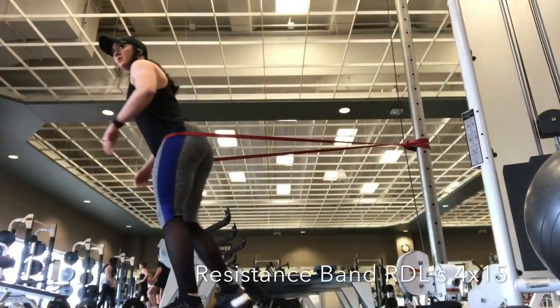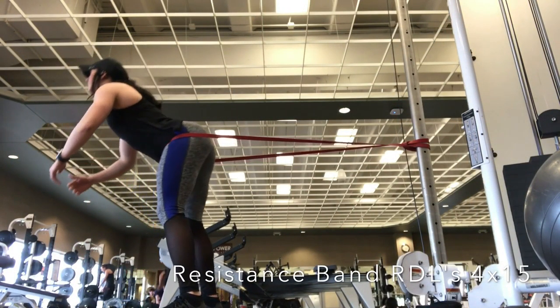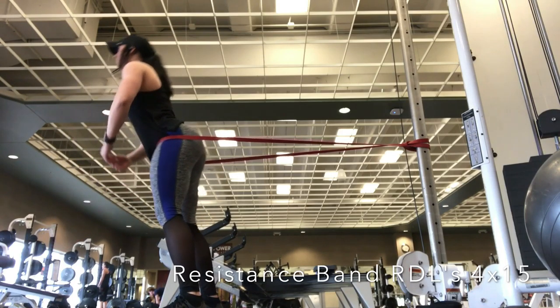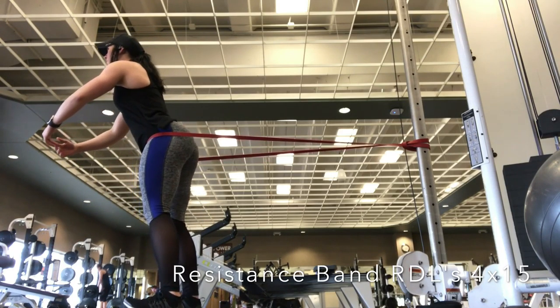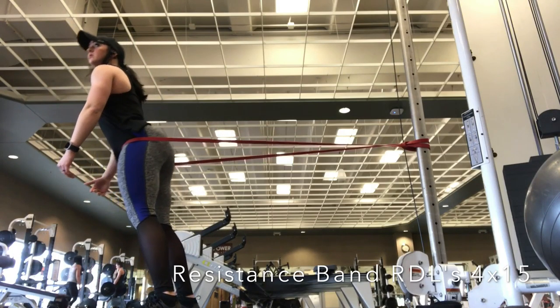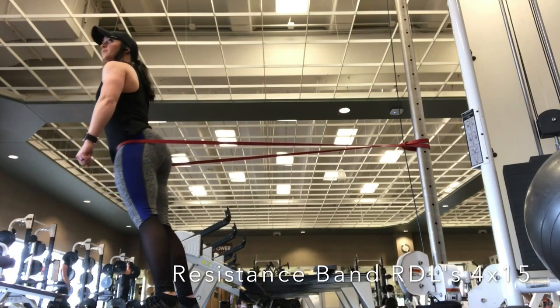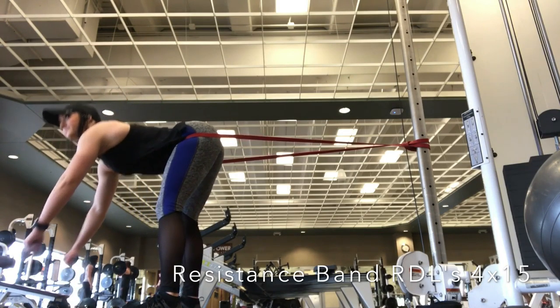Alright guys, so this is the first exercise. This is going to be resistance band Romanian deadlifts, or stiff leg deadlifts. A couple key things I want to point out: first, make sure that all of the weight is in your heels. Second, make sure that your back stays completely flat the whole entire time and your chest stays up. You don't want to arch your back.